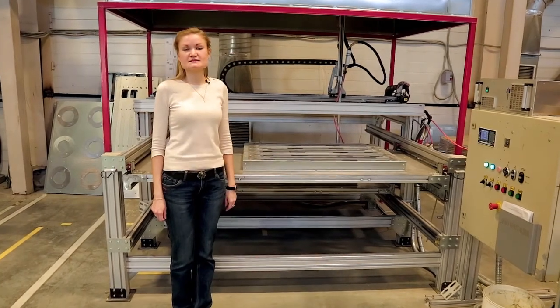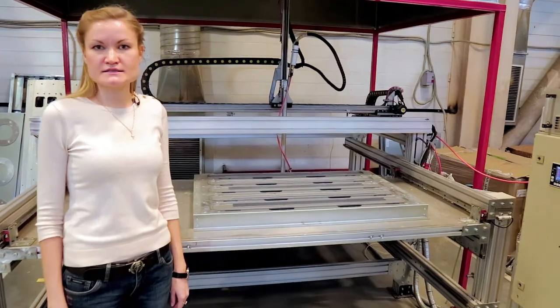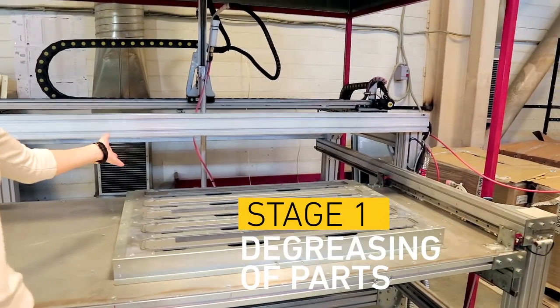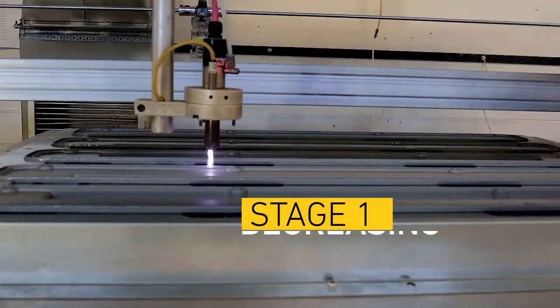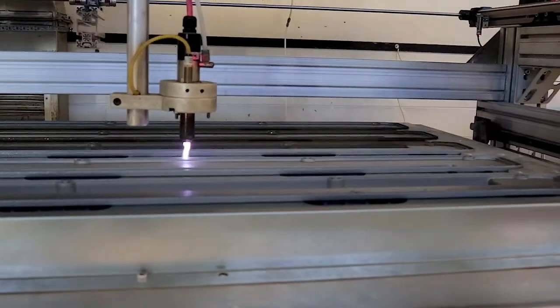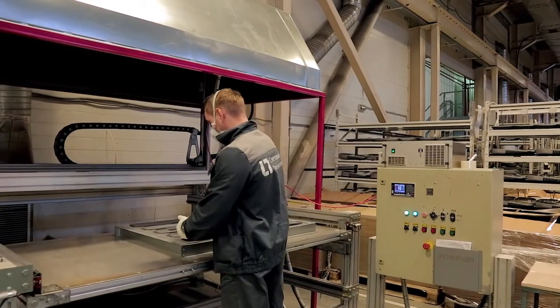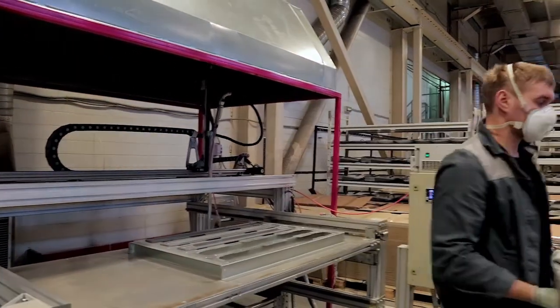The sealing process consists of several stages. At the first stage, the parts must be degreased. In order to do this, we use a plasma machine. This equipment can provide two types of plasma treatment. Parts made of steel, aluminium, or glass are treated with hot plasma. Plastic parts such as lenses or diffusers are subject to cold plasma treatment.